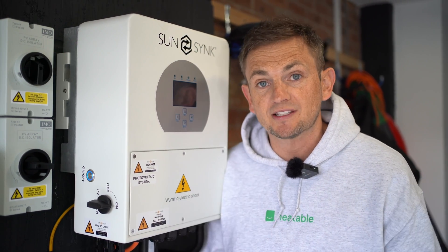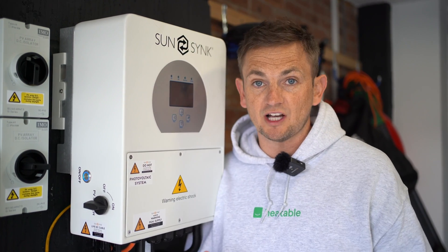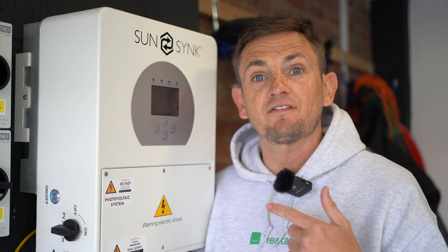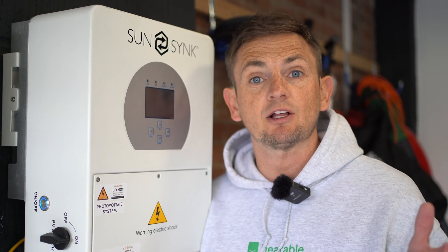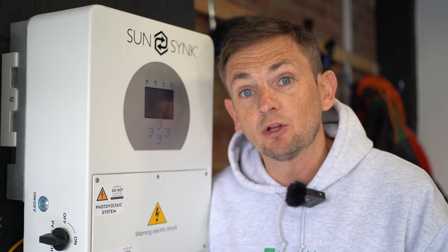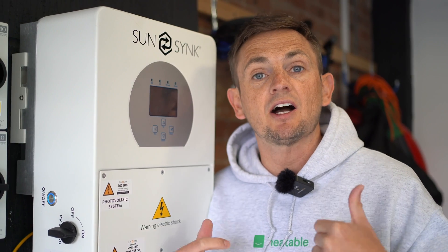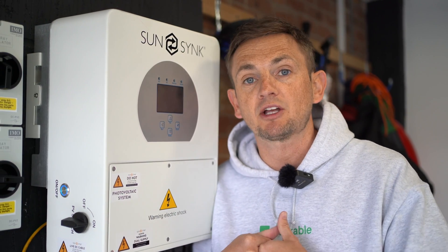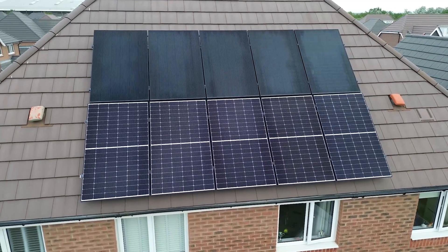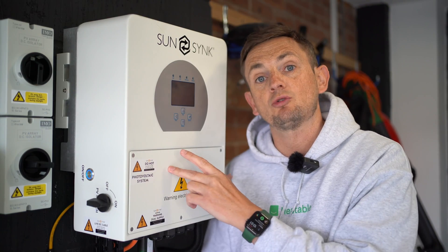Just as a precursor, we actually installed this system for this client way before we even started installing microinverters. The system had two SunSync 5.32 kilowatt hour batteries attached to it and it was working fine. We approached this client and asked if he'd be interested in letting us run a test — compensating him — so we could find out if the manufacturer claims of microinverters are true, and more importantly whether REA's claims about their panels are true.